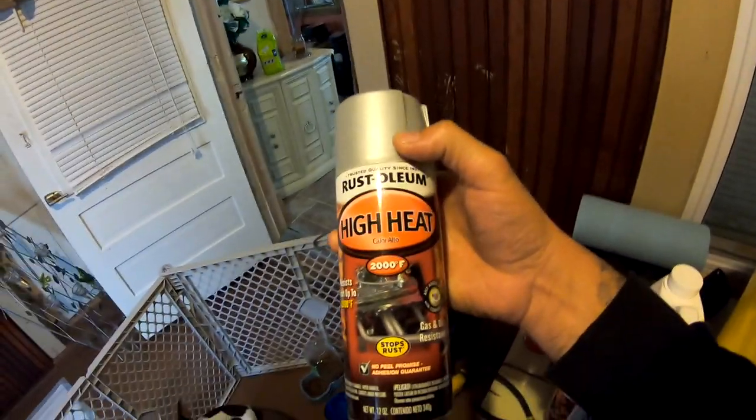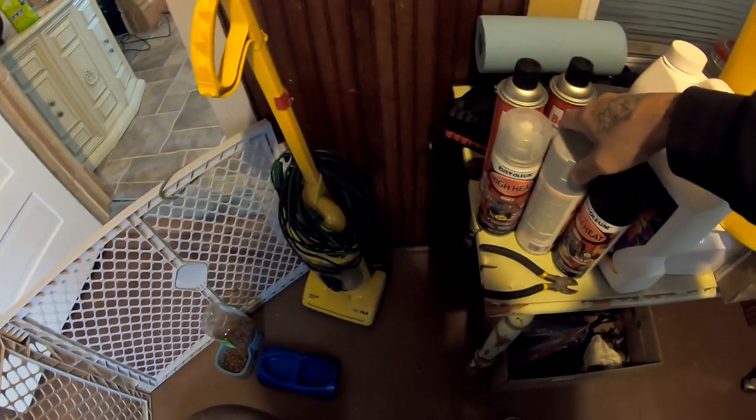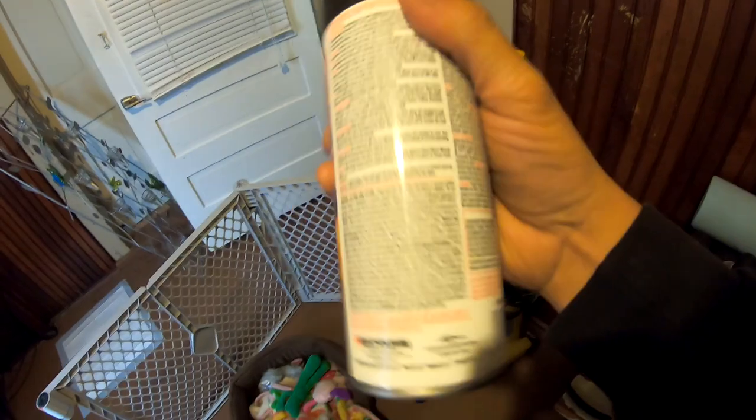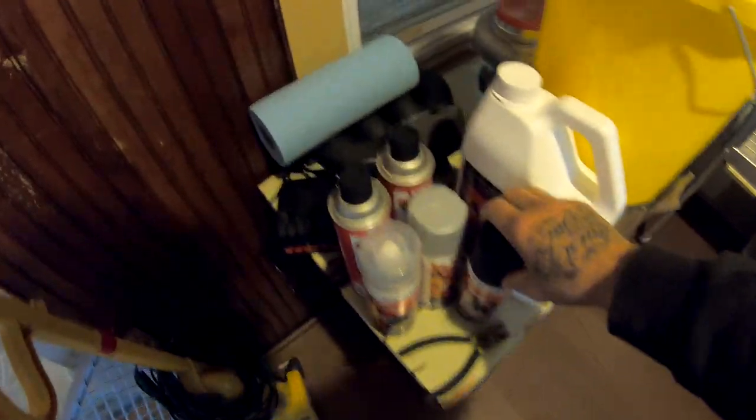I did buy some paint - let me show you guys. This is the paint I bought. It's by Rust-Oleum high heat, this is flat aluminum, and then this is the high heat clear coat. That's what I'm gonna use on the engine block once I get it cleaned up. I also bought this high heat black.